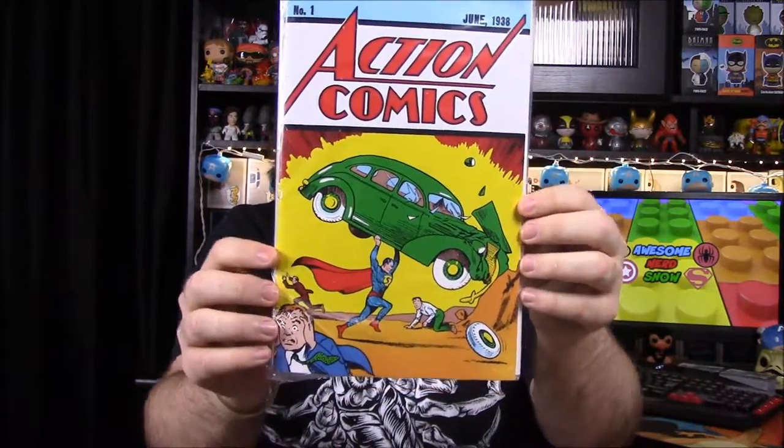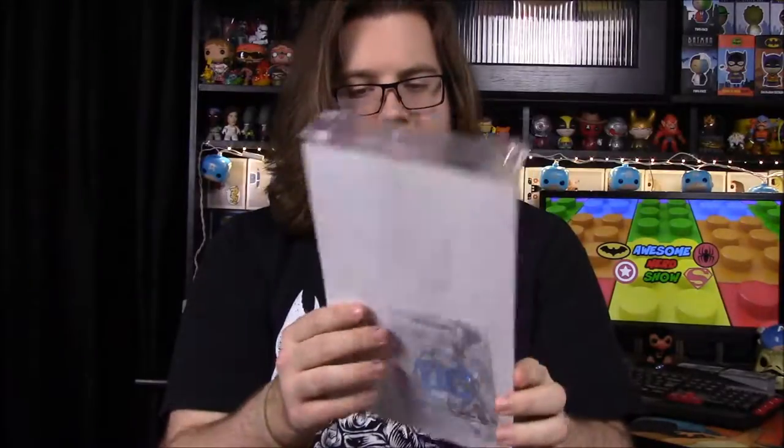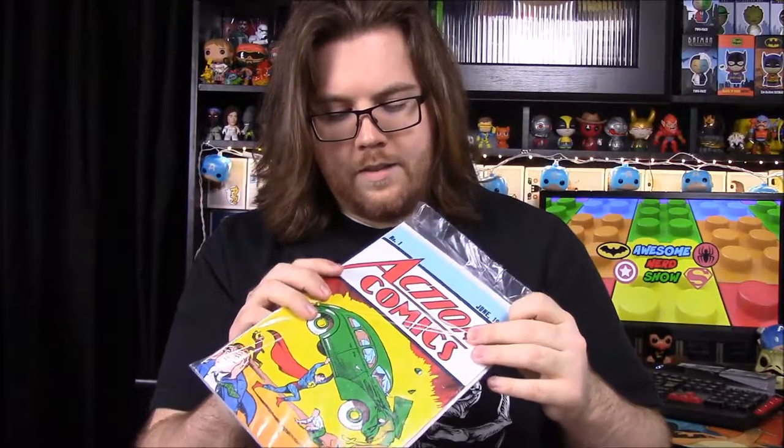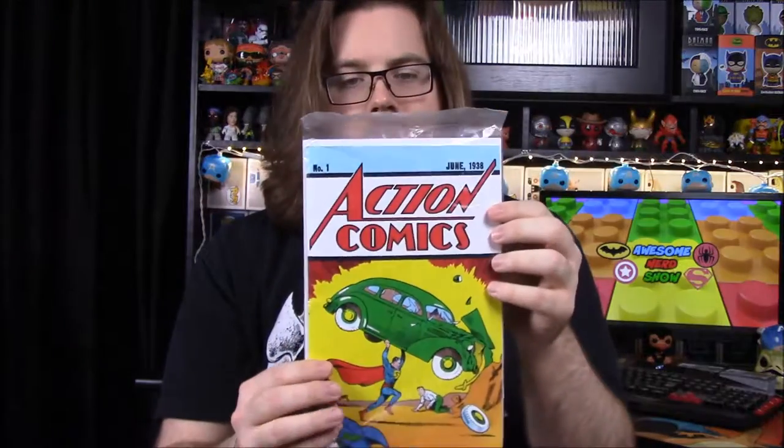Next we have a comic — it's Action Comics Number One, with the first appearance of Superman, and it comes with a certificate of authenticity. This is definitely a reproduction — I doubt they put the actual comic in here, and it's way too thick for a comic of that era anyway. It says it's an authentic reprint of Action Comics Volume One featuring the first appearance of Superman, and it's a Loot Crate exclusive. Really cool — and it ties into the box design.